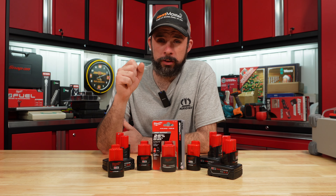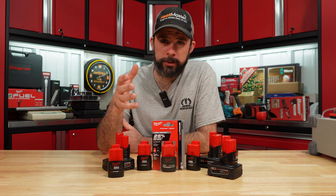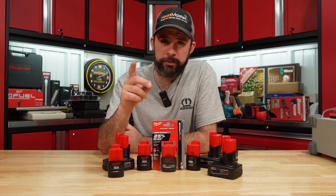So here it is, the M12 2.5 amp hour high output battery. Picked it up from my Home Depot the other day for $80. I'm gonna go ahead and load test it against the rest here that are on the market.